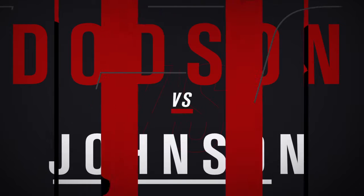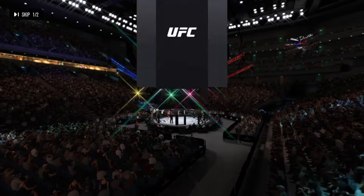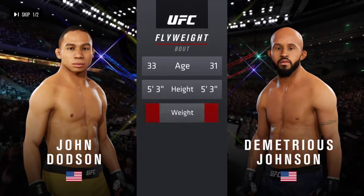All right, coming up next, it's a flyweight tilt between John Dodson and Demetrius Johnson. Our tale of the tape for this flyweight fight. Dodson is two years...